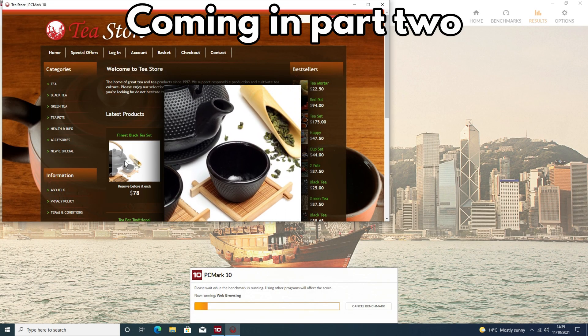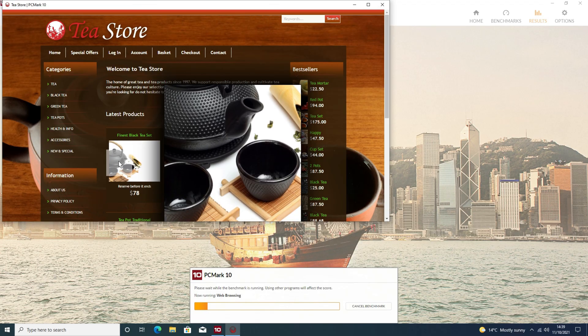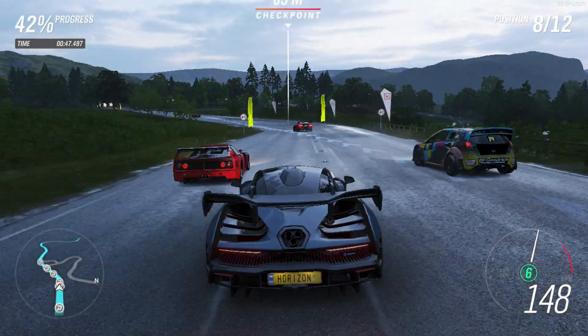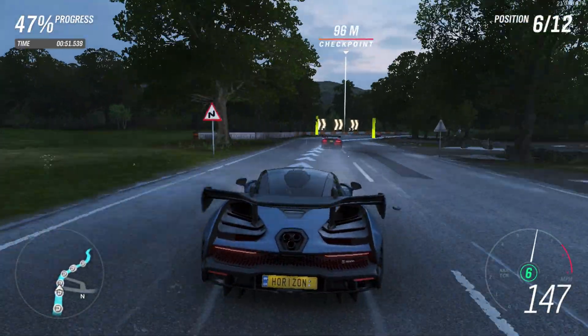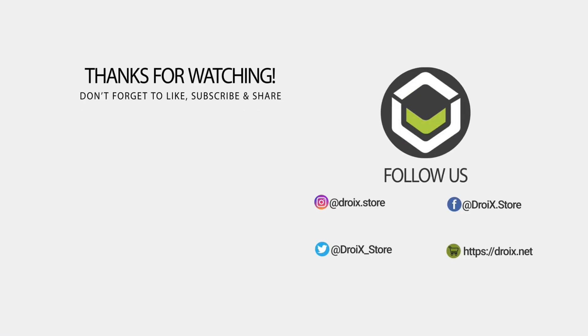The second part of our video review will cover the two models in more detail. We will perform some system and gaming benchmarks to test and compare the i5 and i7 processors' performance. Don't forget to subscribe if you have not already, it really helps to grow the channel. Thanks for watching and we hope to see you in our next video.